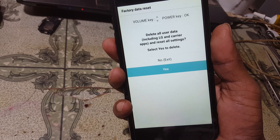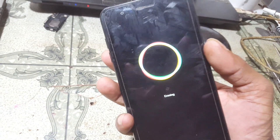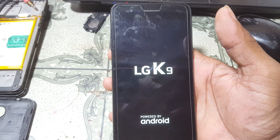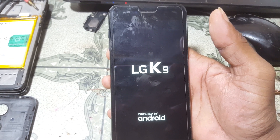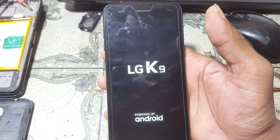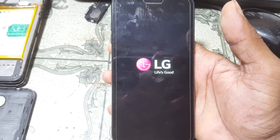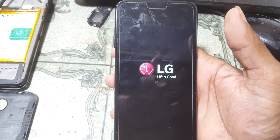Now as you can see, it is erasing your user data and screen lock. Just wait — it will take some time to complete the process. Don't worry, just wait.